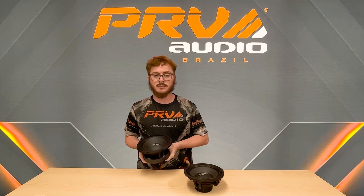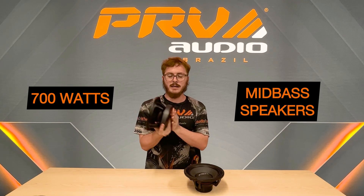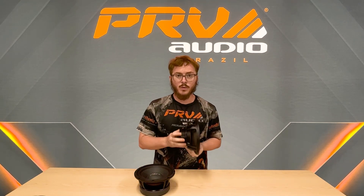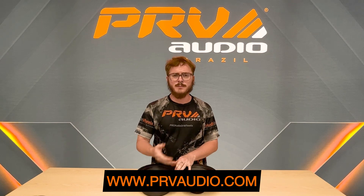They both handle 700 watts and they're both mid-bass speakers, but we had to make the ferrite magnet way bigger to match the power handling we already had with our neodymium version. As with our other products, go to the PRV website or your local dealers and ask some questions to see what would be perfect for you. Thank you very much and have a nice day.